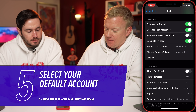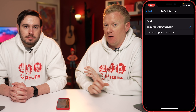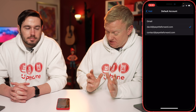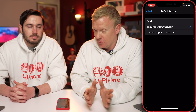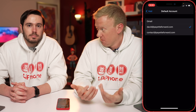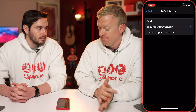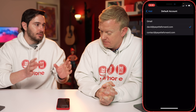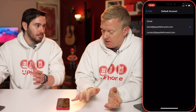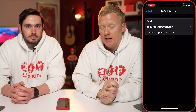Next is Default Account — tap on that. Messages created outside of mail will be sent from this account by default. So if you're in Facebook and you tap the share button to email an article, this is where you choose which account it comes from. If you're using your phone for business, you probably want your default account to be your business email — not your personal Gmail.